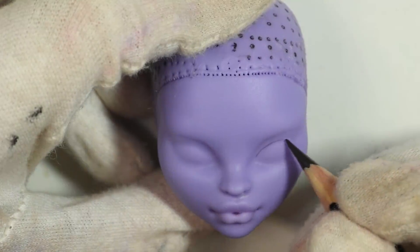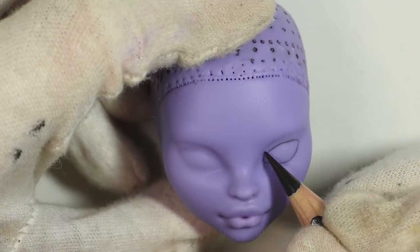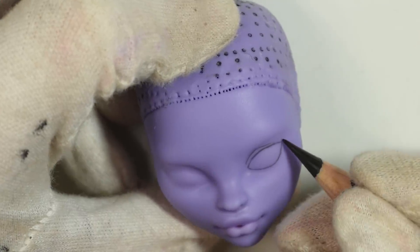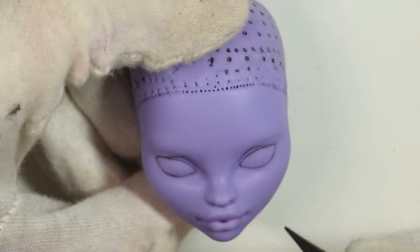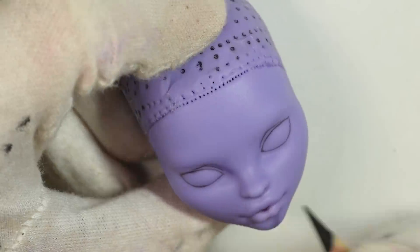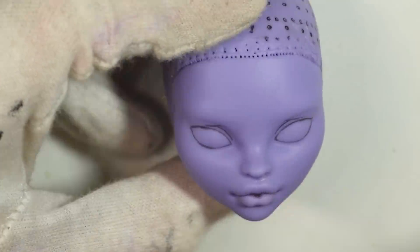For the shape of the eyes, I pretty much followed the doll's actual head sculpt, so I followed the natural lines that were already there. Since so many Monster High dolls have very big, poofy lips, I like to fake the illusion of a slightly parted lip by adding black and simply outlining what would be the bottom lip where it would be open.